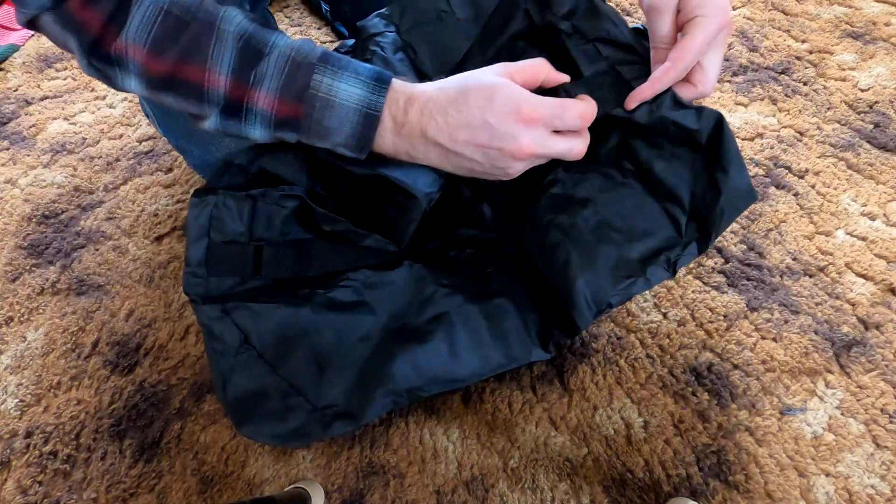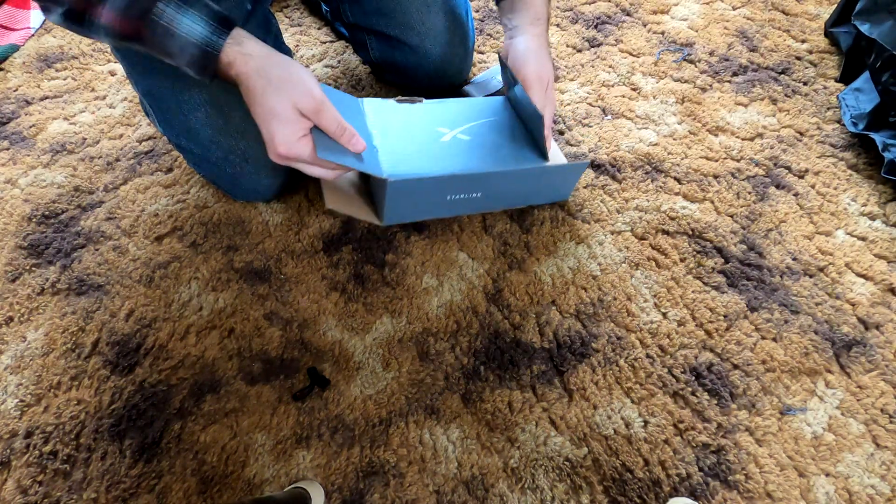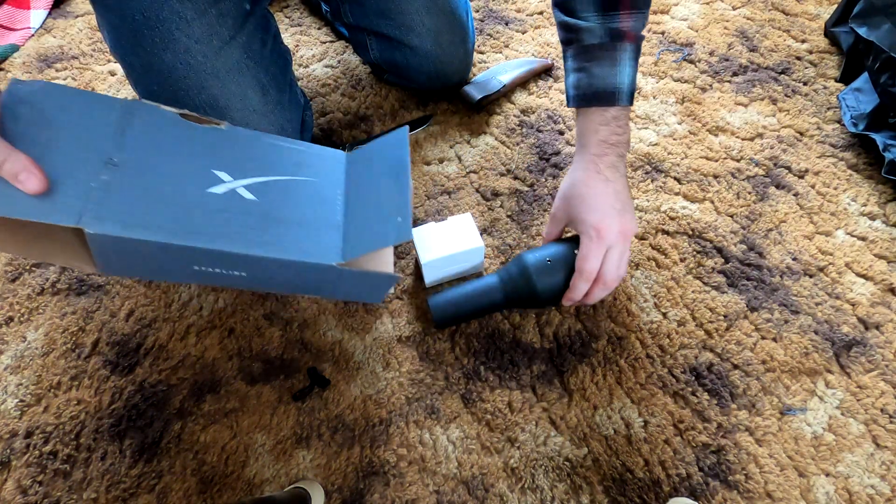Looks the same. Little SpaceX logo there on the strap. That does work really nice, being able to help take it up. Let's see what we got from here.